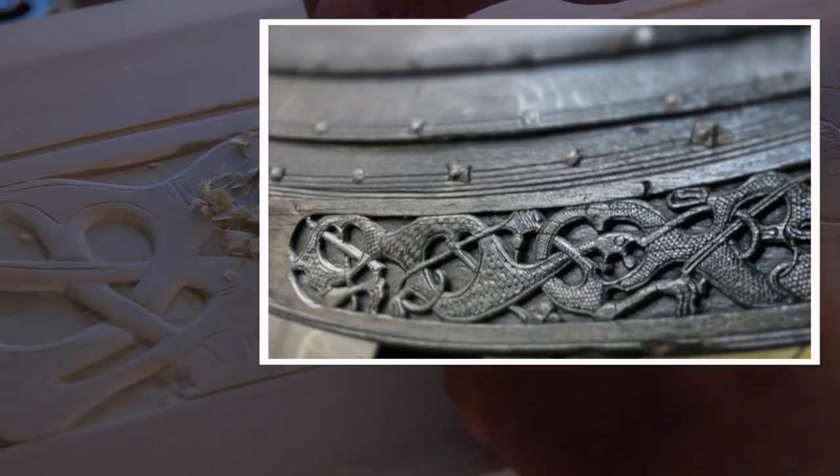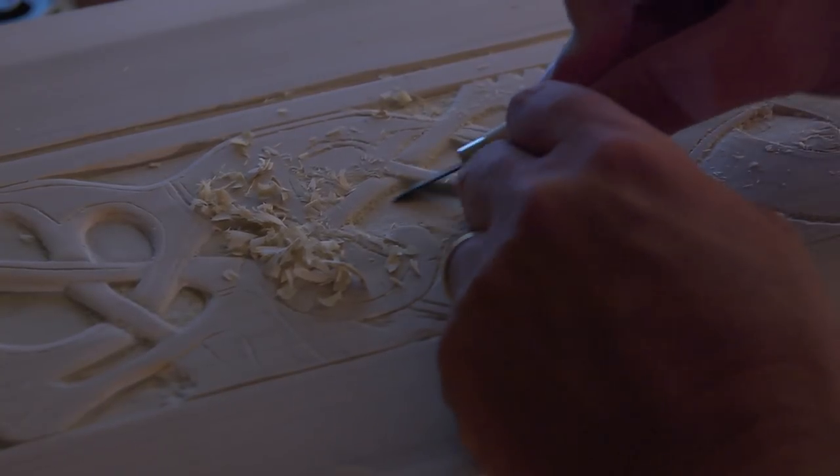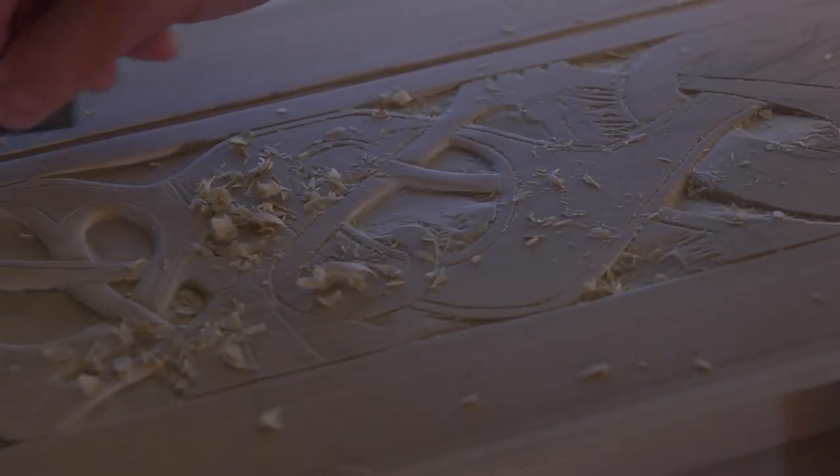The gripping beast motif seen on the bow of the Oseberg ship is iconic and perhaps the most recognizable form of Viking artwork styles. The arms, legs, and hands of the elongated animal figures are intertwined in a loose knot-like formation.